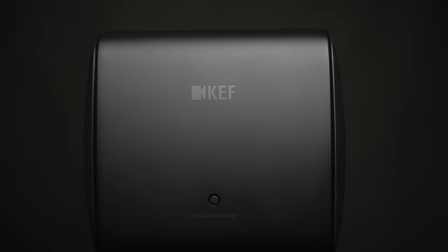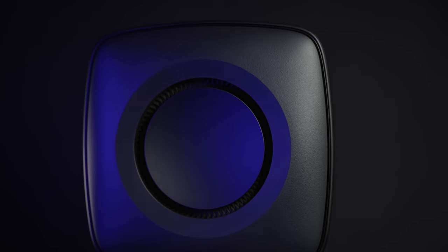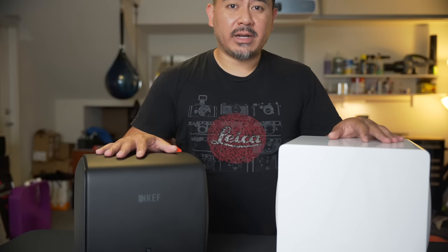This one's made out of wood. As far as the build quality and the look, I'm going to have to give that to the KEF, although this is nearly twice as expensive as this. So is it worth it? We're going to have to find out.